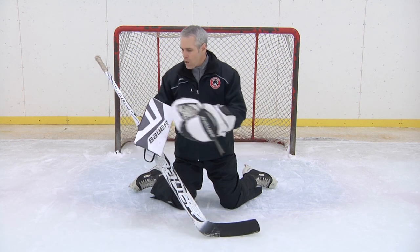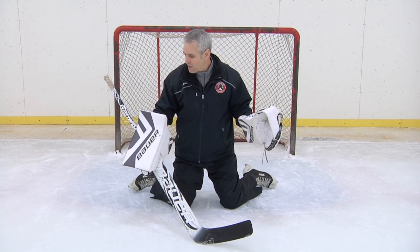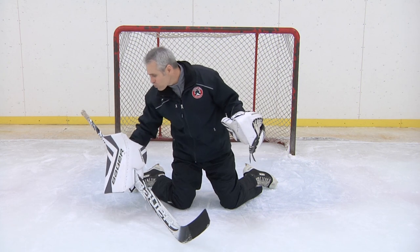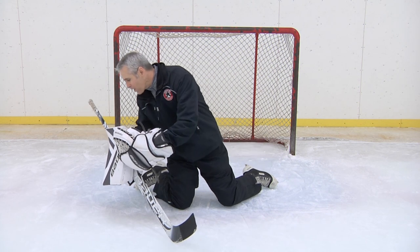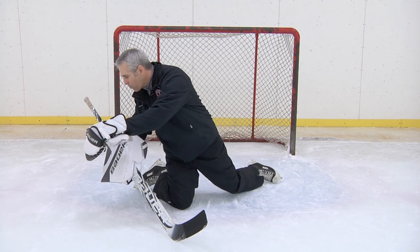We've learned a little bit about box control — what we want to do is fill the box. So we're going to take that stick, a little pinky pressure, we get the angle, and then we drop that blocker right on top of the puck so that the full face is being used and it's the angle of the blocker that's directing it into the corner.